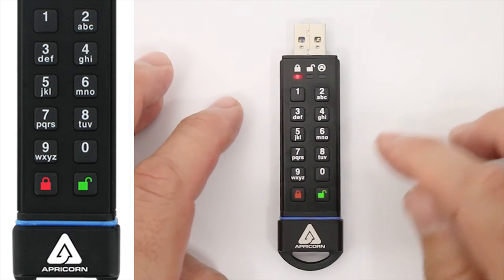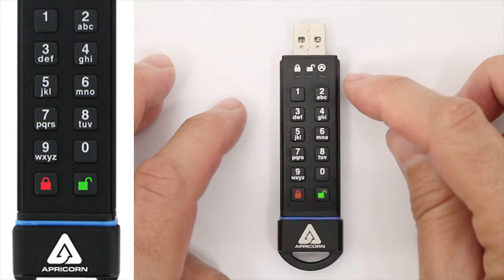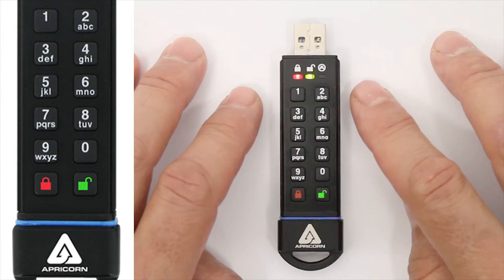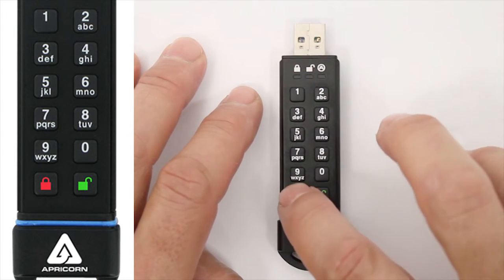The way that you can tell that the key is in read-only mode is by the LED pattern when the key is unlocked. It will have the usual blinking green light, but with every other green blink, the red LED will blink once too.